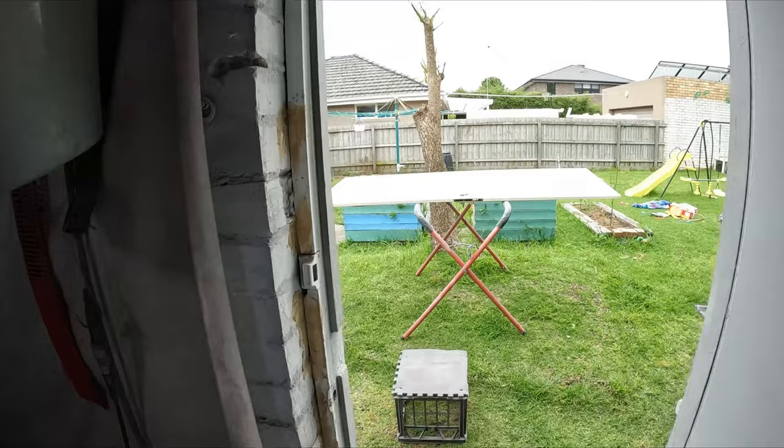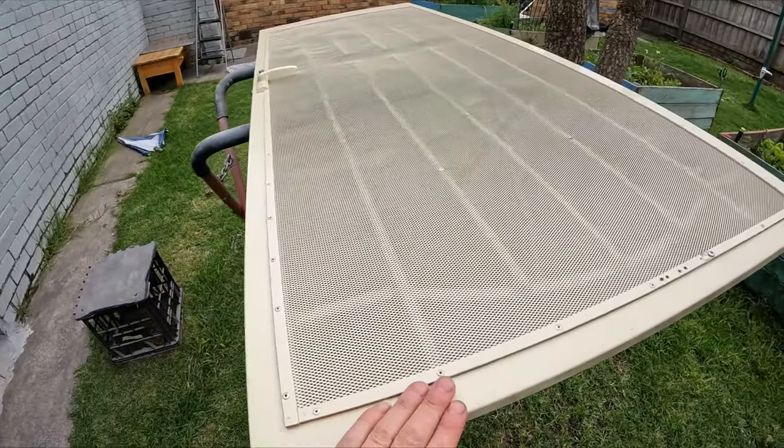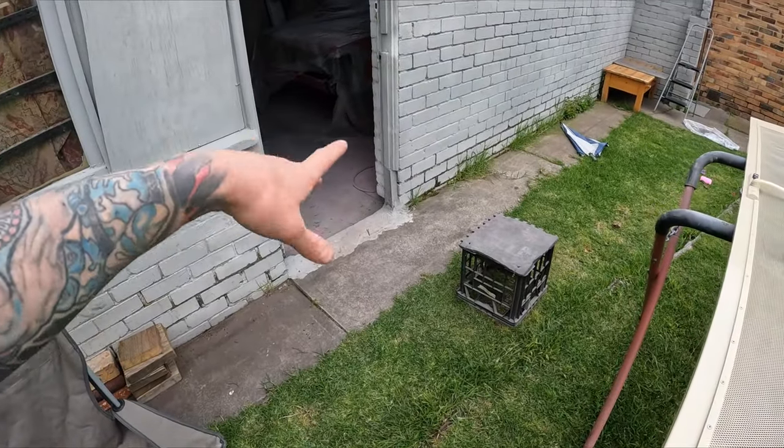Howdy YouTube and welcome to this episode of The Gummin. Today we're gonna be painting my friend's security door — it's cream color. We're actually just going to be painting it outside, and I have some water-based paint that I'm going to be painting with, so it's safe to spray outside. I'm going to be doing it near my garage so I can get the airline just out here.